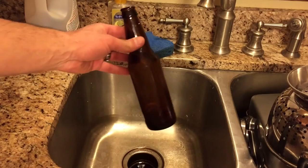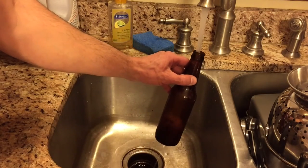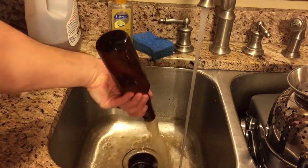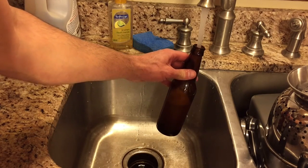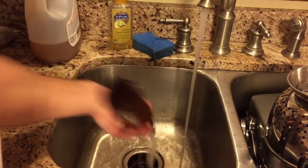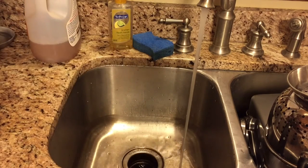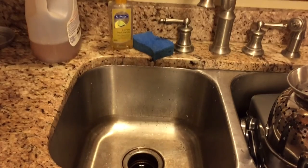The nice thing to do for your buddies that are making beers is rinse out the bottles when you're done. I do this every time — as soon as I get done pouring a beer, I fill it up twice and rinse it out, then let it drain and give it back to my buddy. Anyway, I hope this helps you. At a minimum it should give you some tricks — everyone does this a little bit differently. If this helps you out, help me out and like this video. Thanks.